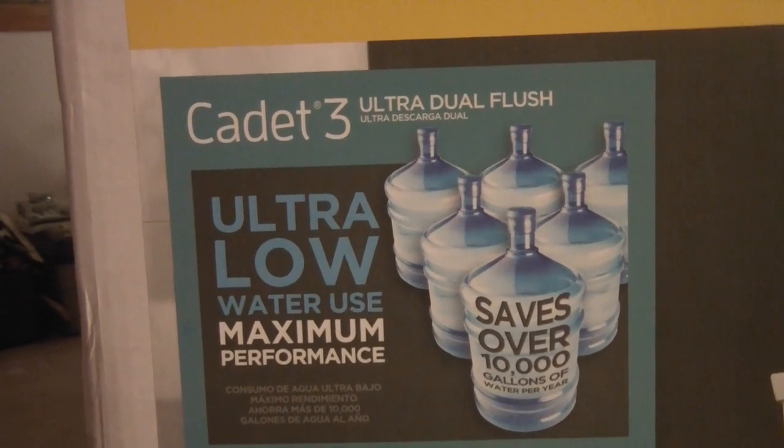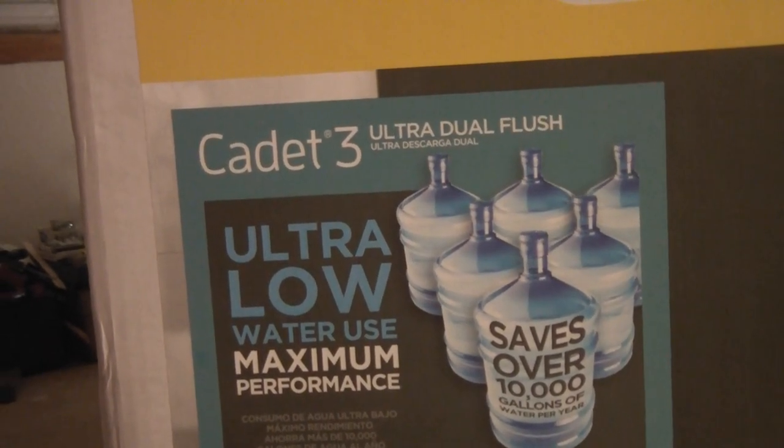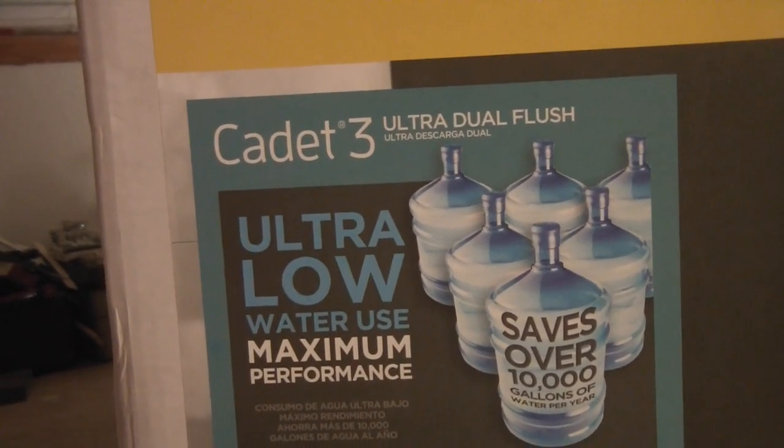An American Standard Cadet 3 Ultra Dual Flush Toilet.